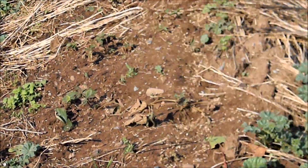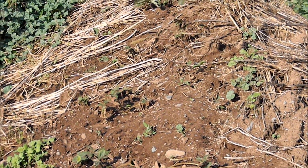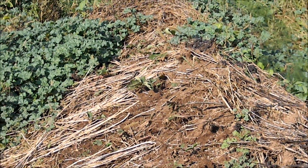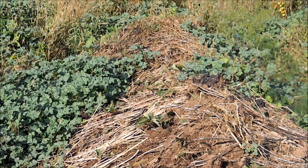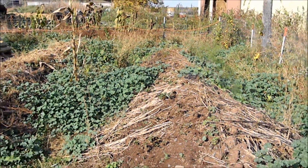I dug these out two feet down, six feet wide, and filled them in with logs and brush, then rotten hay from the barn floor, then turf over the top of that, then an enormous amount of composted cow manure and dirt.